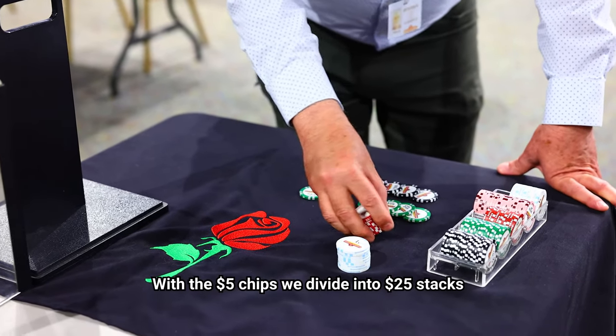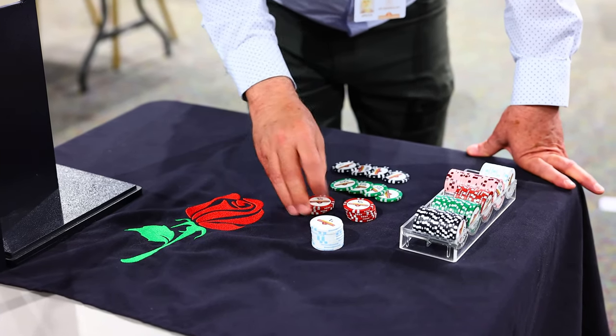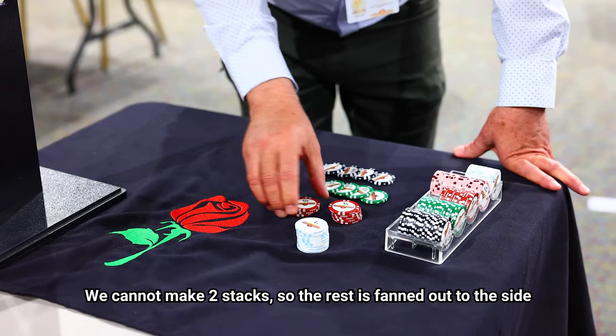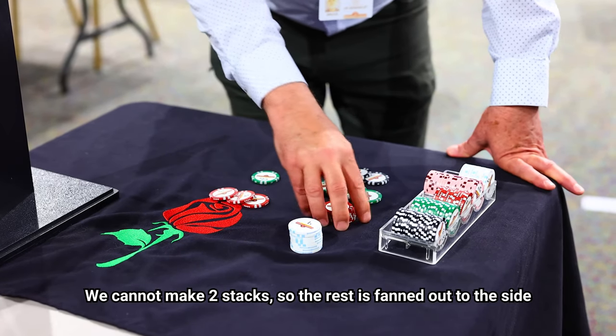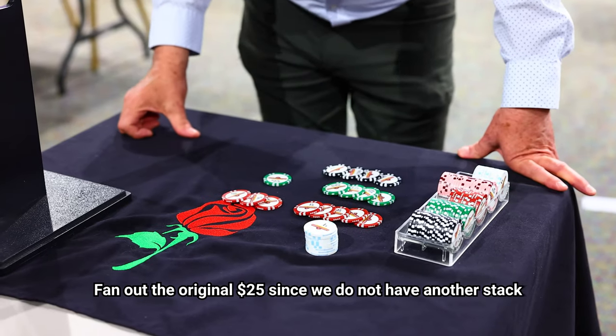With the five dollar chips, we divide into twenty-five: five, ten, fifteen, twenty, twenty-five. This one does not make it to the twenty-five, so we'll fan it out. Fan out the original twenty-five, because we don't have another stack to compare it to.